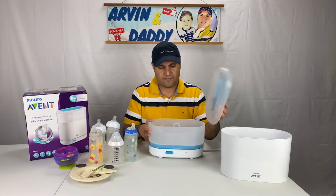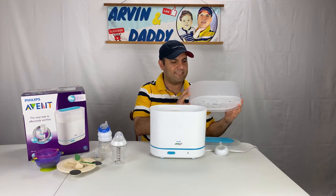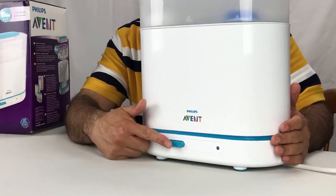Check out our other video on how to use the oven sterilizer to learn more. Don't forget to give this video a thumbs up and consider subscribing. Thank you so much for watching, and see you next time.